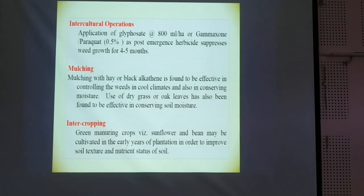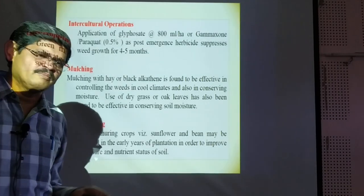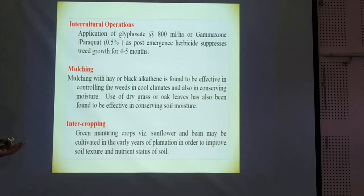For intercultural operations, glycosides are generally used for weed control. Mulching is also done with black polythene or sometimes different materials. It is found very much productive and economically beneficial for this crop. Green manure crops can be grown between two plants for intercropping, so that we can add nutrients to the soil as well as serve the role of mulching.